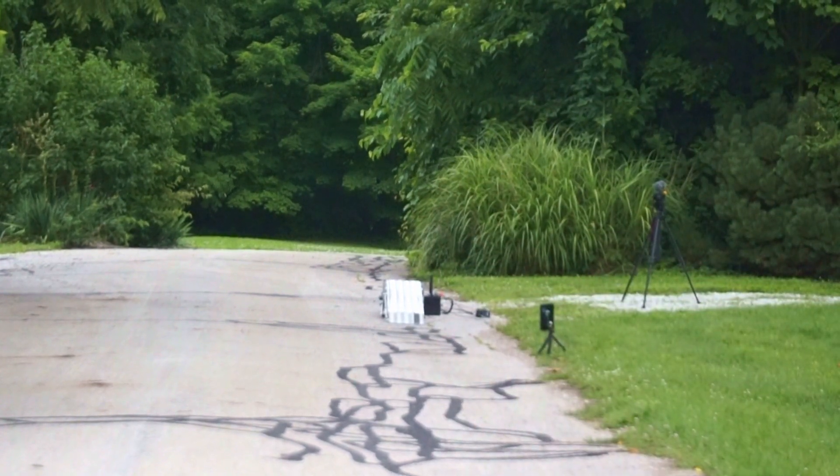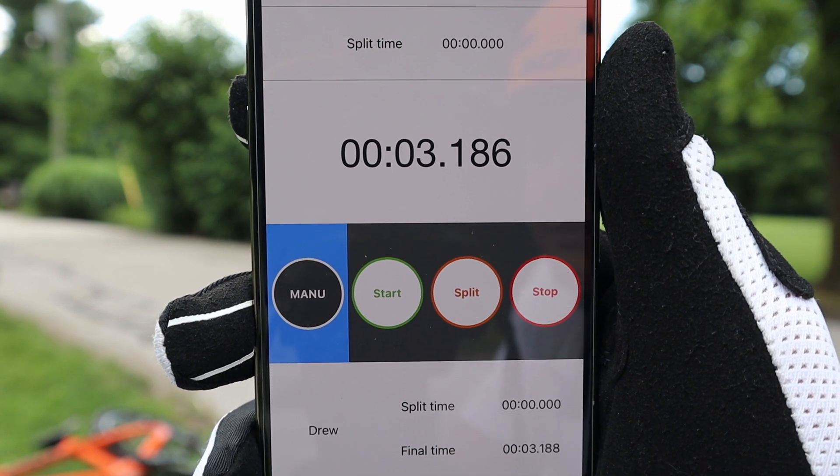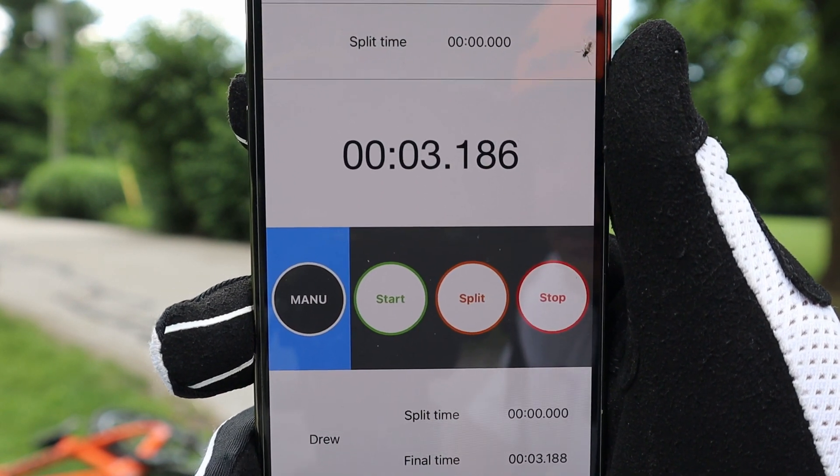That last one was a 3.186, which is only two thousandths faster than the last one. So that means I'm pretty consistent.